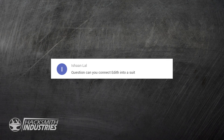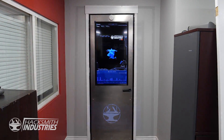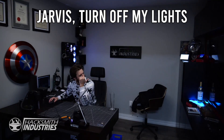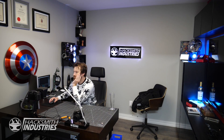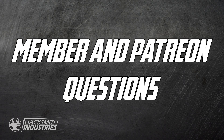Can you connect Edith into a suit? We currently have our own Jarvis system in the facility and while it's not quite a full AI, it is a full home automation setup so we're able to control the entire facility. We can access that Jarvis using any phone or Bluetooth headset, which means we could put it into the Iron Man helmet super easily.